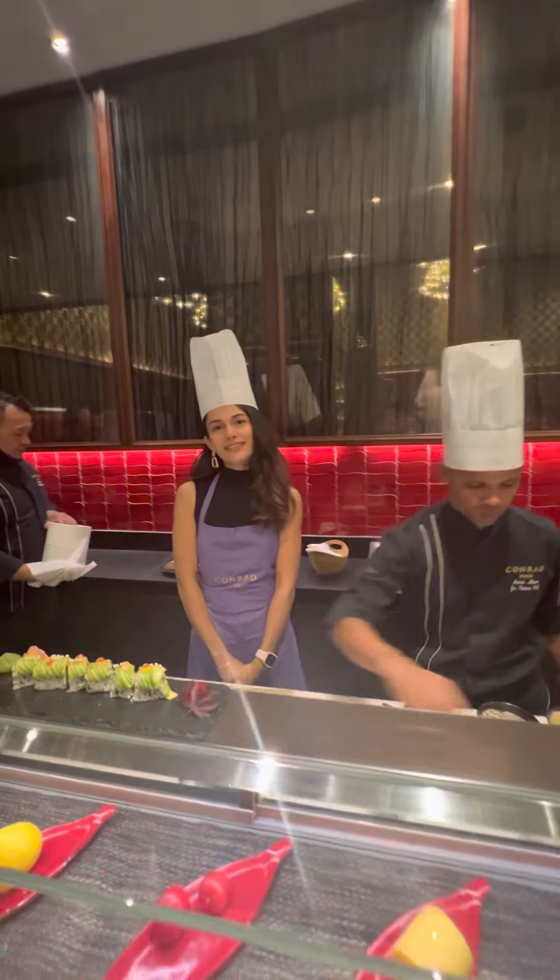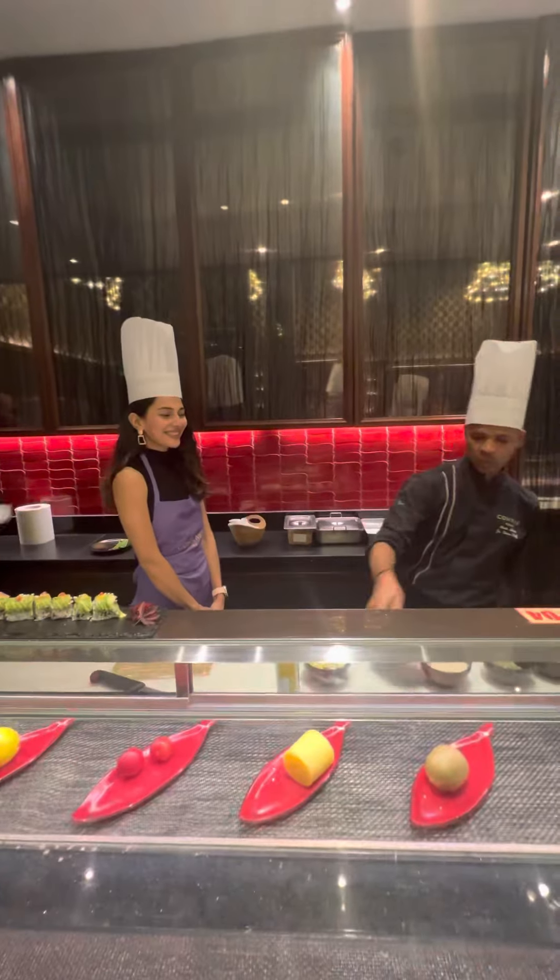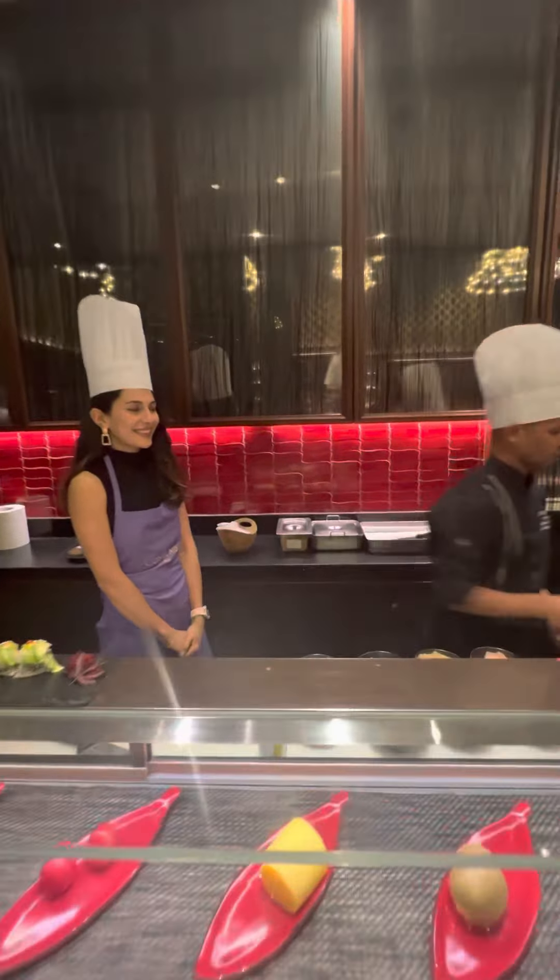Cucumber ice cream. We have a master chef in making.